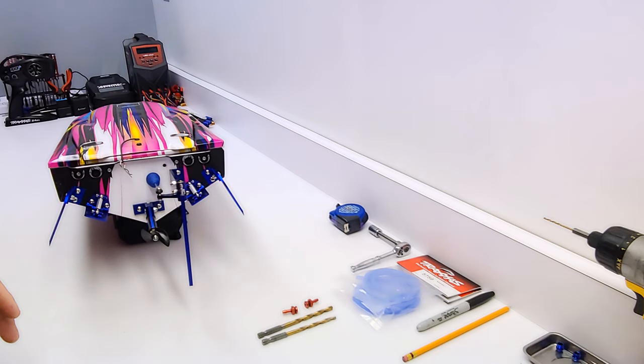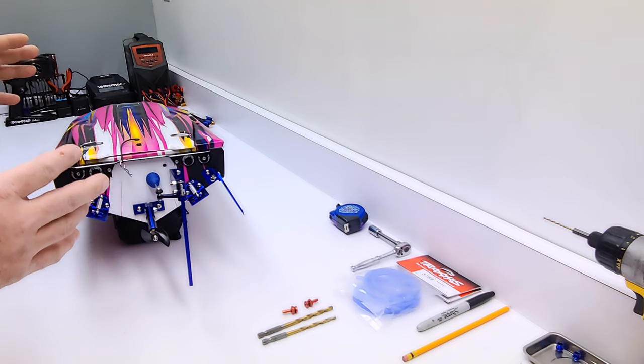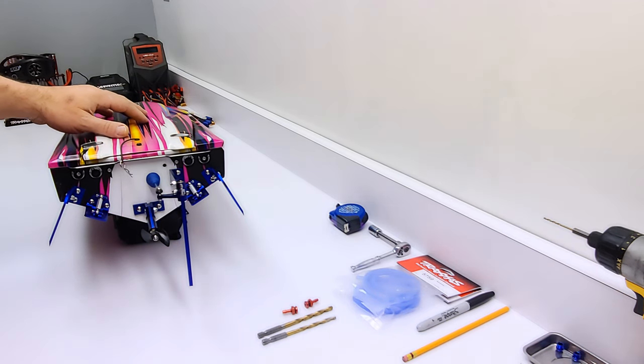Hey, what's up everybody and welcome back to NWIRC. In today's video, we're going to be completing part two of two of this Traxxas Spartan boat.